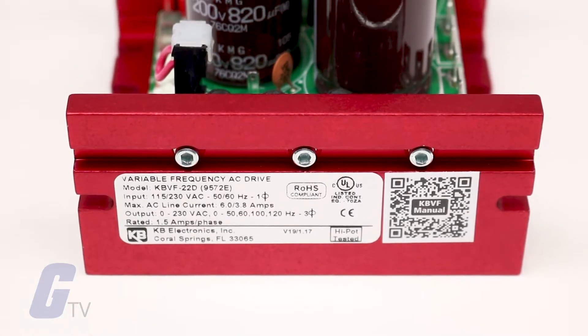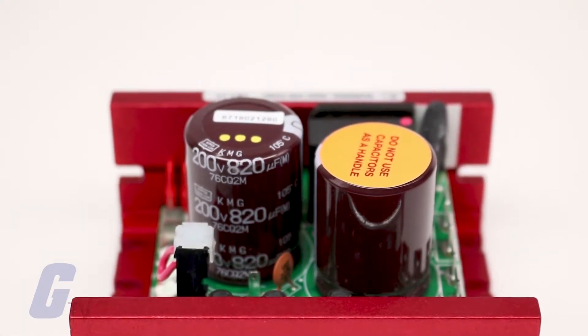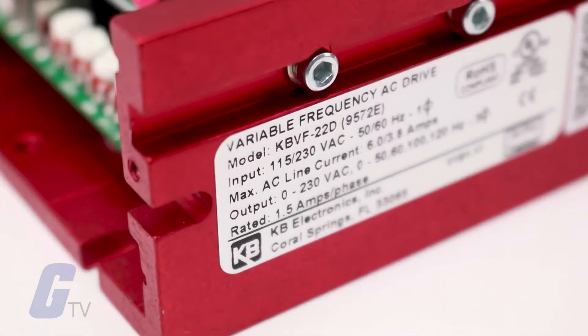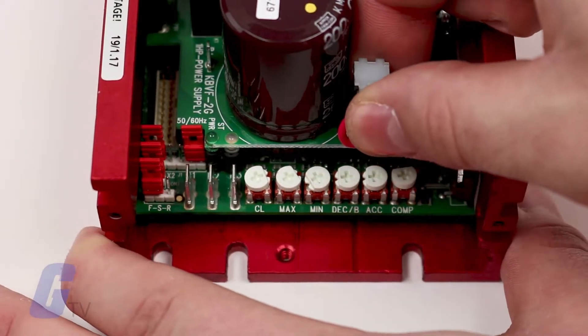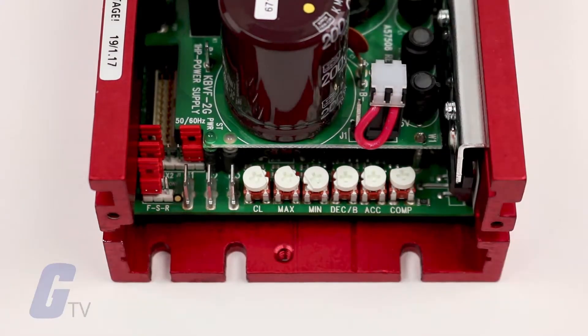Due to its user-friendly design, the KBVF AC drive is easy to install and operate. The drive is factory set for 208/230 volt AC line input. To change this to 115 volt AC line input, install jumper J1 into the 115 volt position.